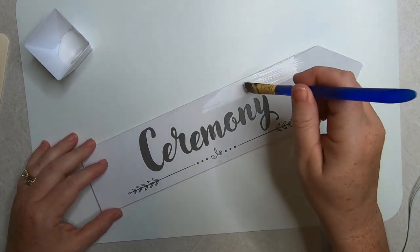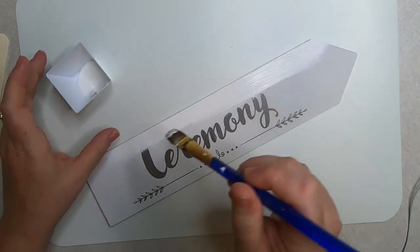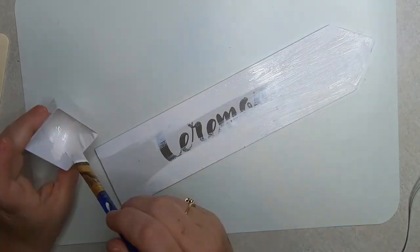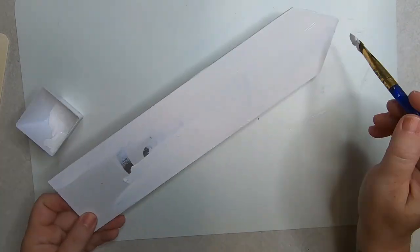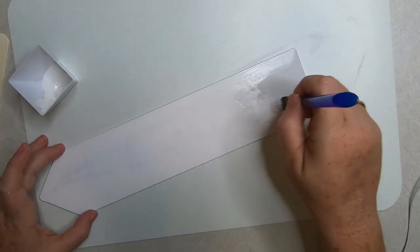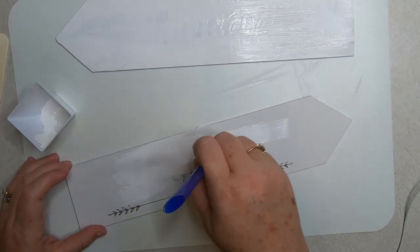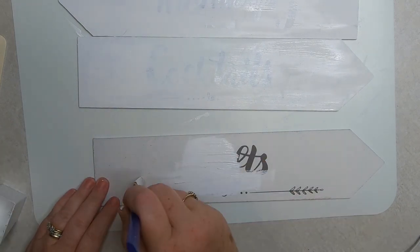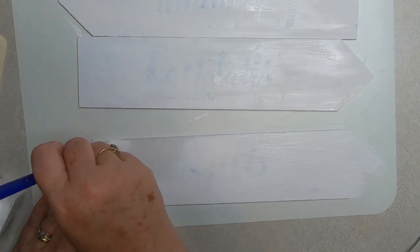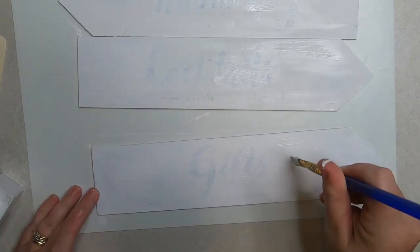Now we're going to go over our arrows with some white chalk paint — acrylic paint will work too. Any color paint will work here and we're going to make this look a little bit darker and aged once it dries. So don't worry too much about being able to see the words through the paint.